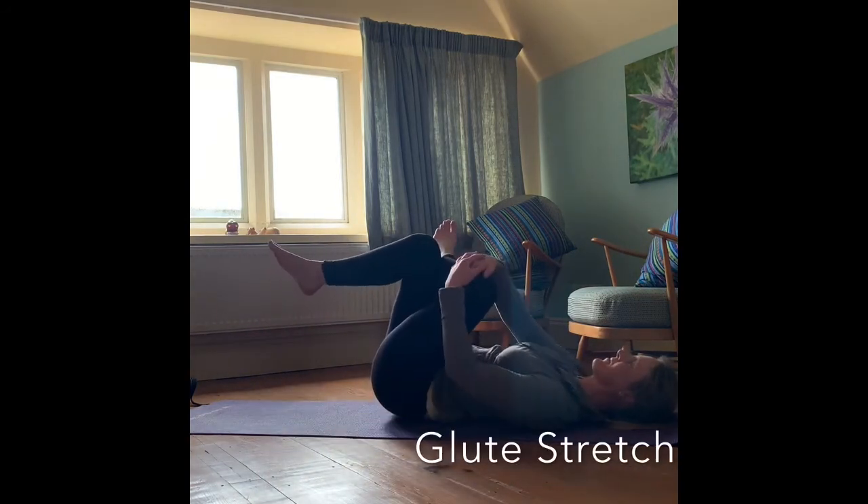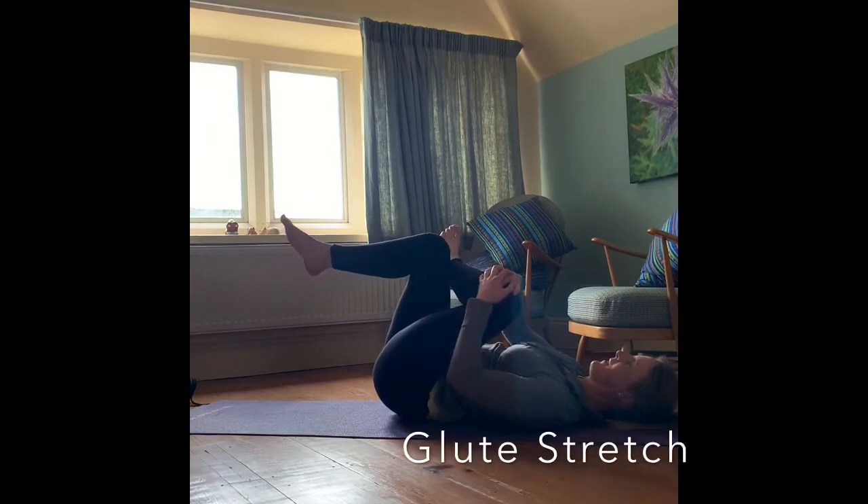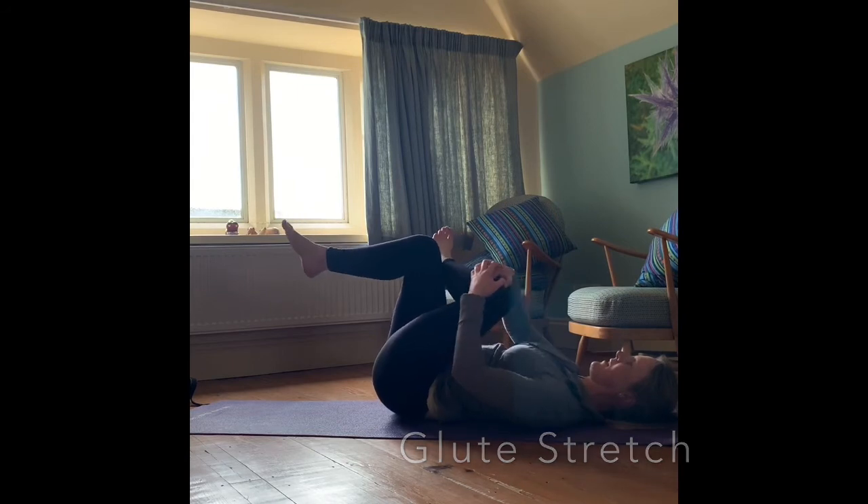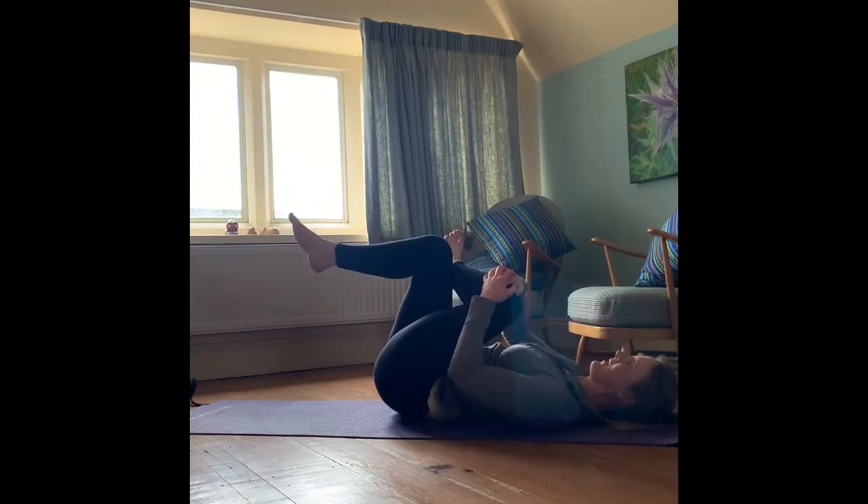Coming into that deep glute stretch again — drawing both knees up towards the chest and grabbing hold of that left knee with both hands, pulling it towards that right shoulder. Again using that right knee to help increase that stretch. Just breathe and hold. And relaxing back down again.